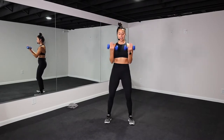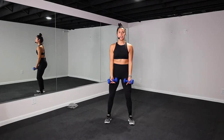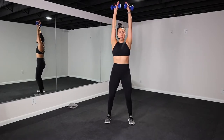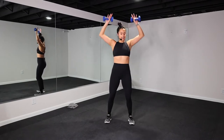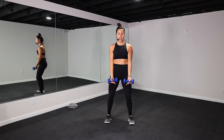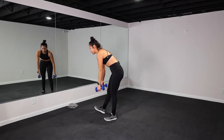Hang in there. 20 more seconds. Breathe. Really pressing up overhead, engaging that upper body. You got five, four, three, two, one. Awesome job, y'all. Set those weights down.